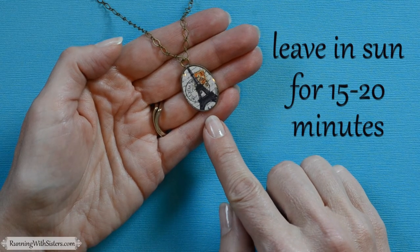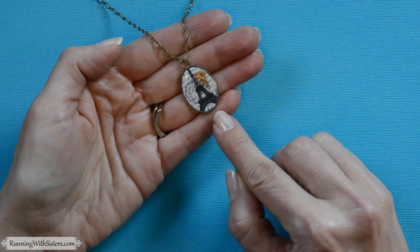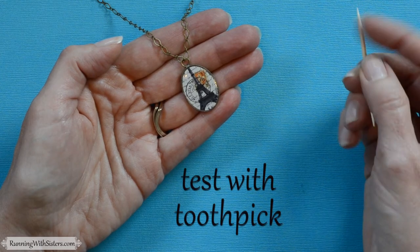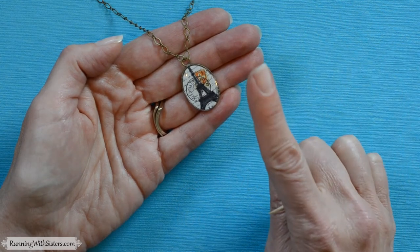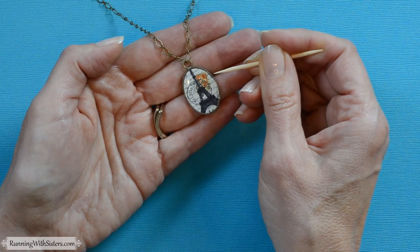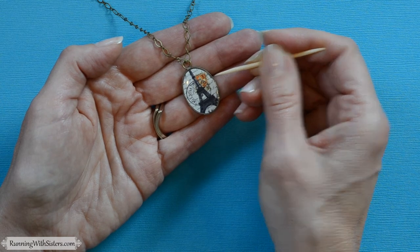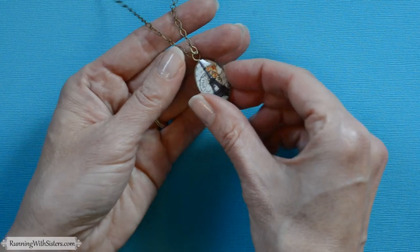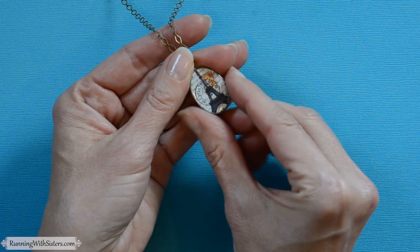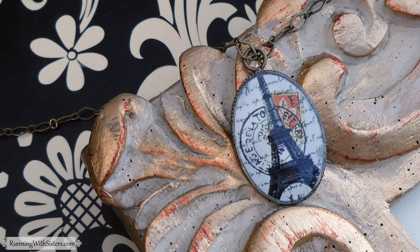We let our pendant sit in direct sunlight for about 15 minutes and it's nice and cured. Your time may vary depending on the thickness of your resin or how overhead the sun is. To test it, use the toothpick trick — if you use your fingertip you might end up with a fingerprint, which is ugly. Gently tap the side with the toothpick where it won't show; if there's no give, your resin is cured. What you end up with is a beautiful glossy finish — almost like glass, nice and domed, and super smooth. We added a chain to make it into a necklace, and that's how you make a UV resin pendant.